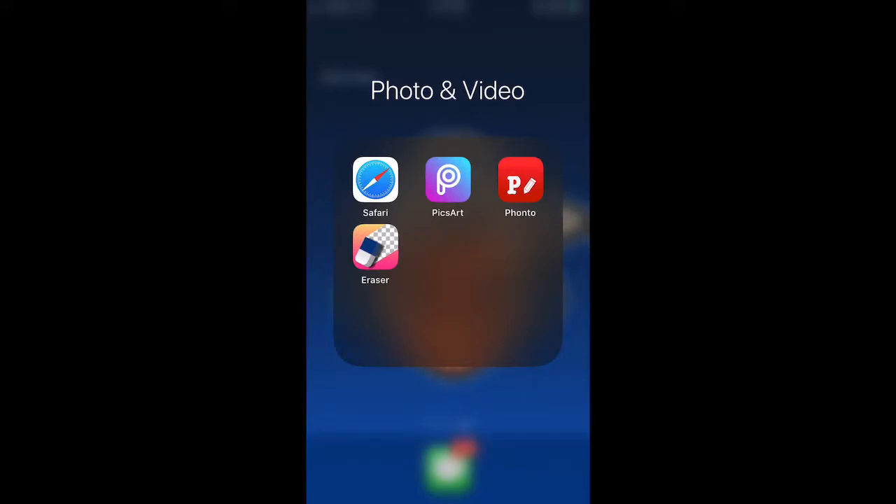First off guys, the apps you will need are all up on the screen. You don't need Safari — you can also use Google, whatever search engine you have will work. Just download these apps on the App Store and then you can start the tutorial. I'm just assuming you have all the apps now.